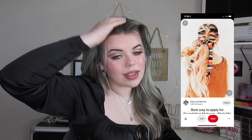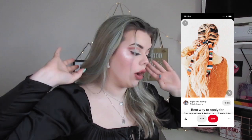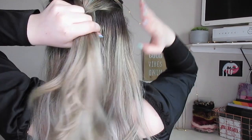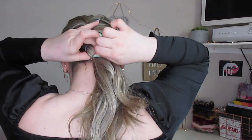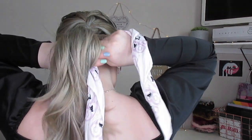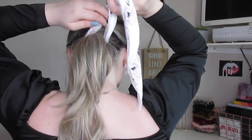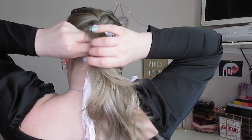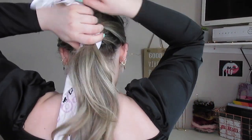Hairstyle number three also involves the bandana. I'm going to do a French plait going to the back of my head and then just tie it off and tie a bandana in. I'm gonna turn round so hopefully you'll be able to see what I'm doing. Once we've done that, take your bandana, tie it nice and tight, and then I like to just turn it over.